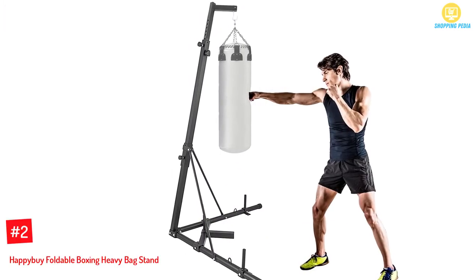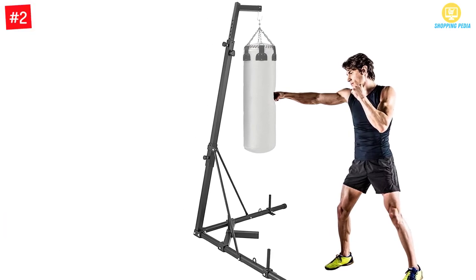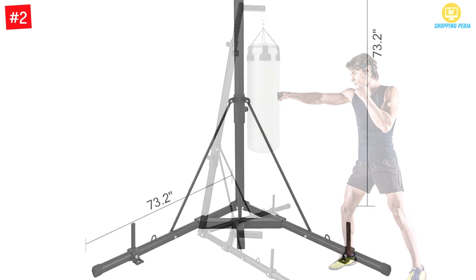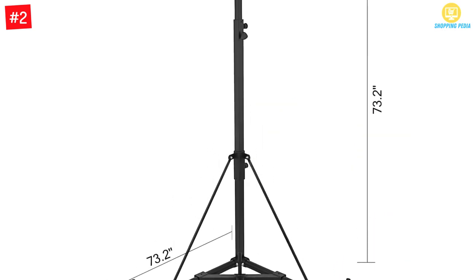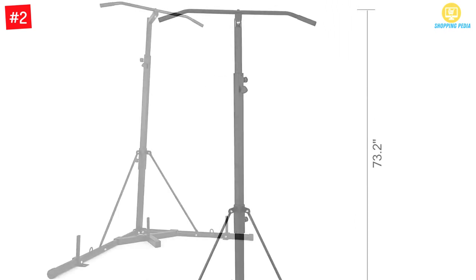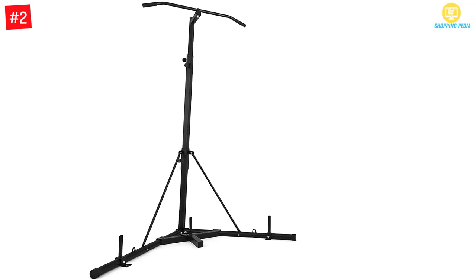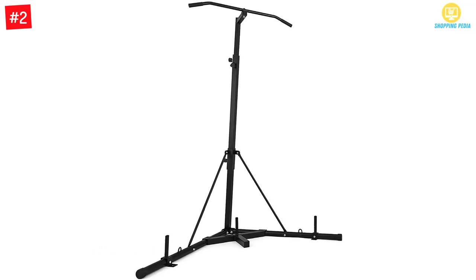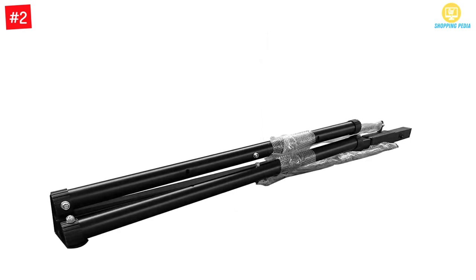At number 2: Happy Buy Foldable Boxing Heavy Bag Stand. You can find this product suitable for your home, and it can play a vital role in your fitness. The weight-bearing capacity is 132 pounds. The iron frame features powder coating. It has a foldable design and you can easily carry it along. The height is adjustable, and the product is composed of premium material, designed to be stable and safe.